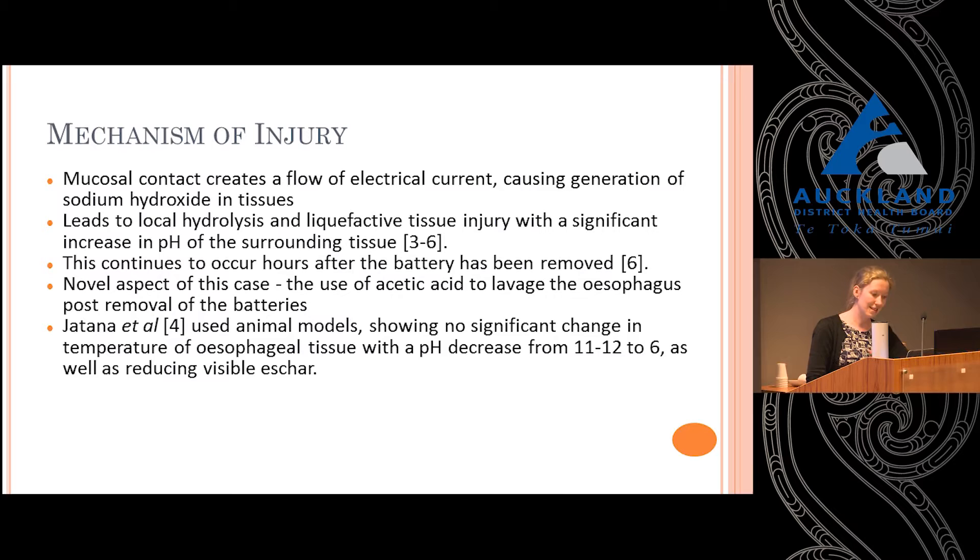In this case we used acetic acid, based on a paper by Jatana et al. that Dr. Mills will also discuss. They used animal models to show that acetic acid safely decreases the pH without a significant rise in temperature. The major concern with using acid against an alkali has always been a thermal burn from the temperature rise, but the current evidence shows there is no significant rise in temperature, and it can bring the pH down rapidly and effectively.